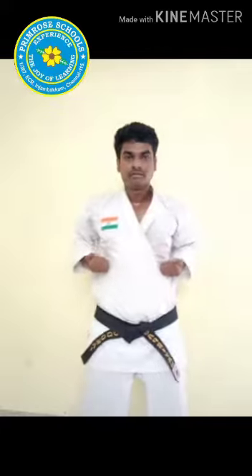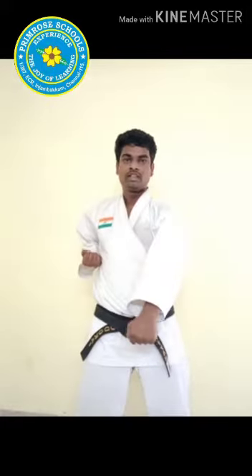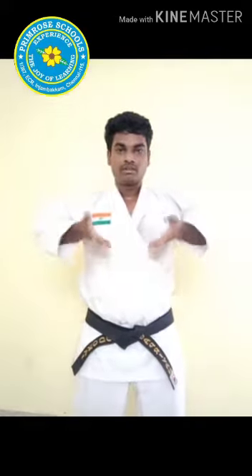Last one, children. One command, five punches. Are you ready? There you go. Start. Itch — one, two, three, four, five. Continue, children. Itch — one, two, three, four, five. Relax. Breathe in, breathe out.